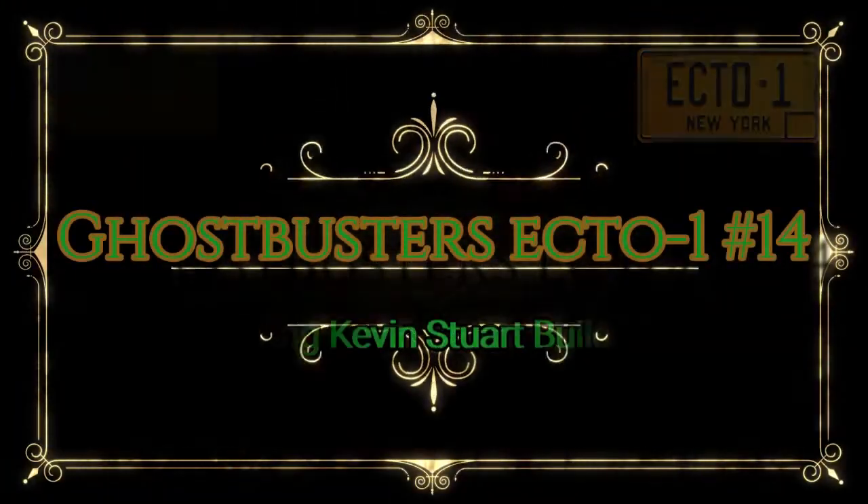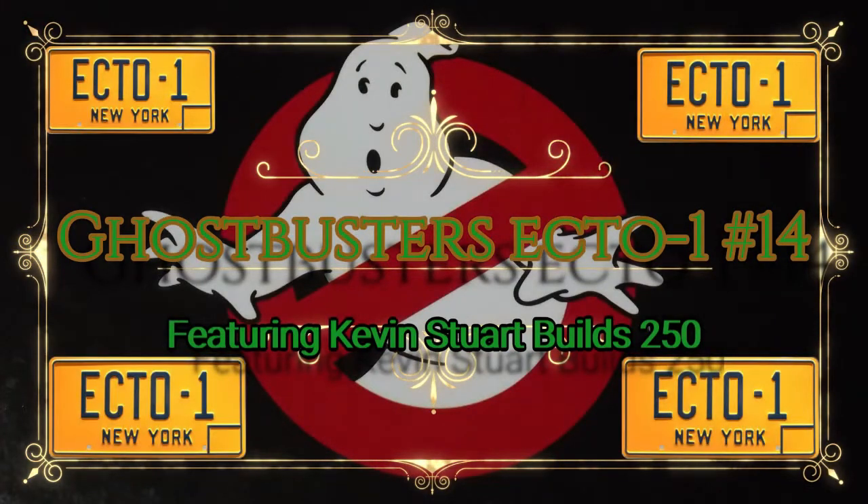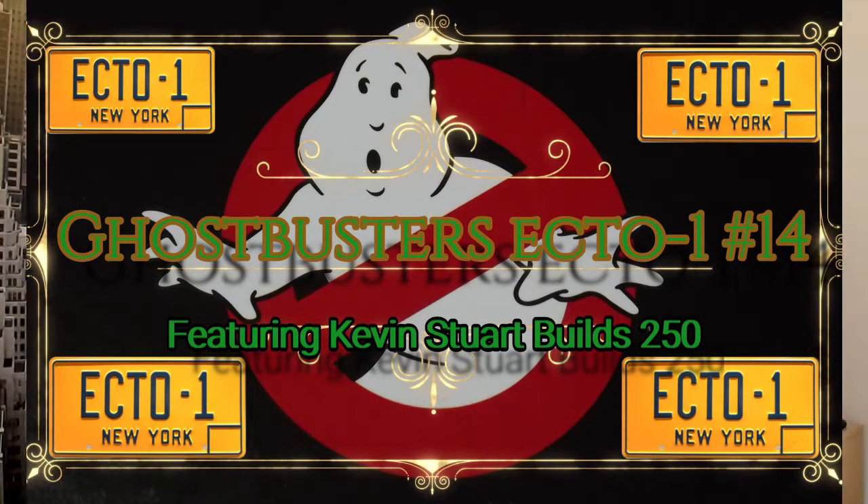Hey, this is Kevin Stewart, Bills 250. I'm Kev and this is stage 14 of the Ghostbusters Ecto-1. Stage 14 is going to be the front suspension and the brake drum — another good metal parts stage. We're going to go on to the chassis that we built back in stage 13. Let's get into the build for stage 14.